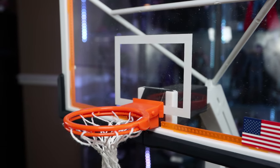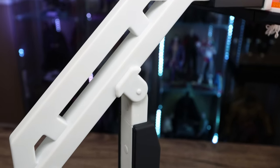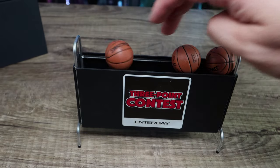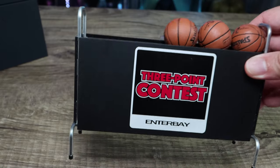The rim is not snap-back compared to the Storm Collectibles rim for the 1/6 scale, which is snap-back. But as you can see, it is nicely done — I should have bought two of these honestly. You can also see there's a three-point contest ball rack in here as well for the All-Star Game three-point competition.